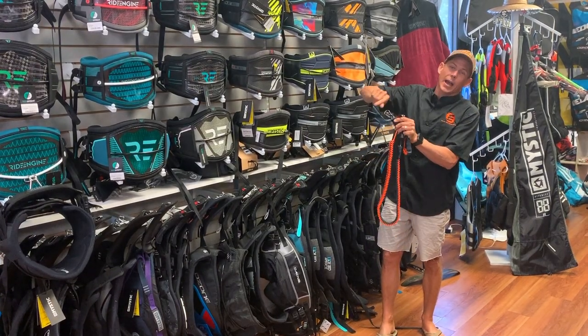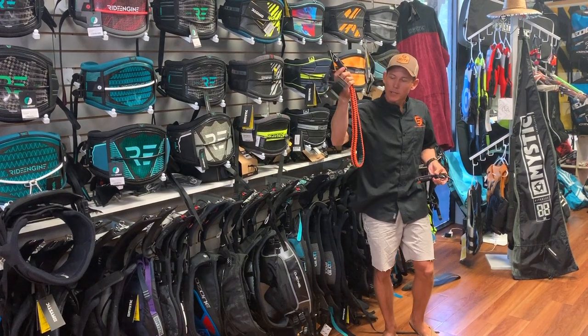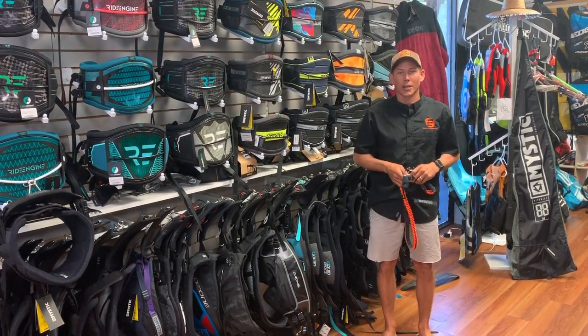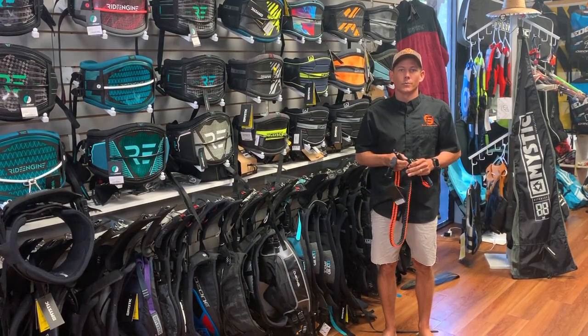Your fingers aren't going to be caught on this carabiner either. That's the handle pass leash and the short leash by Mystic — check it out. Give us a call at 727-800-2202.